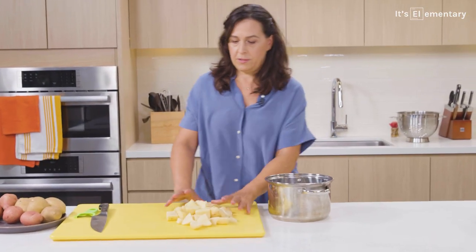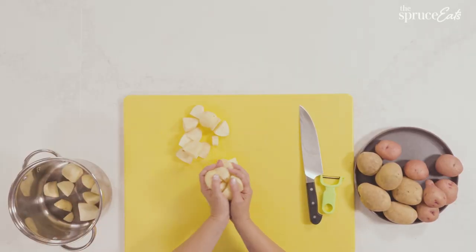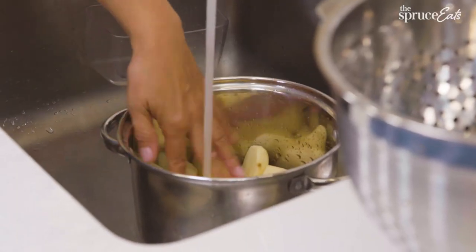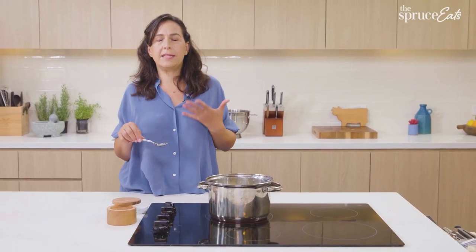You cook potatoes in cold water. If you start in boiling water, the outside of the potato will overcook and the inside will undercook. You want it to be nice and even. You want to season the water so that it's really salty — to me, it tastes like getting ocean water in my mouth. I'm going to bring this to a boil and put a lid on it just to speed up the process.